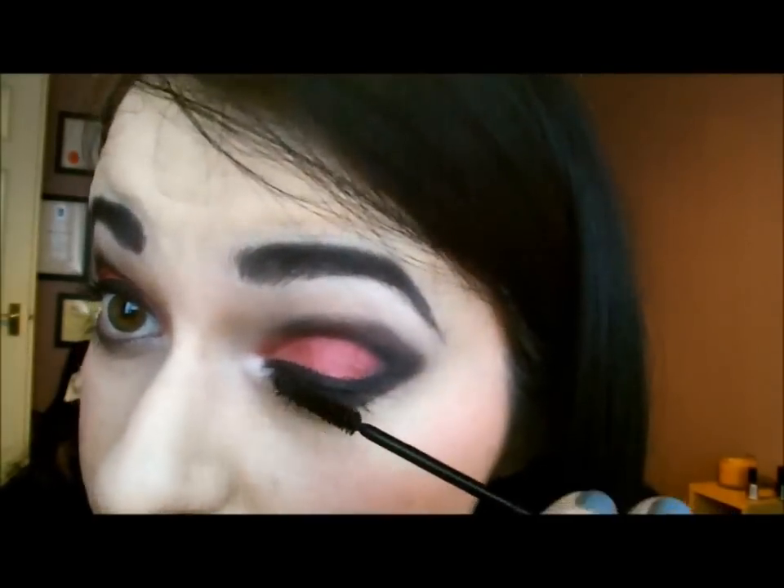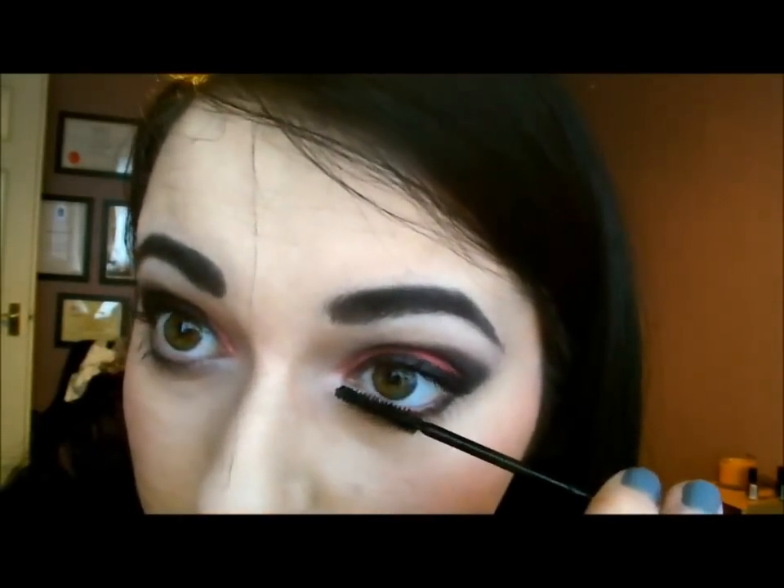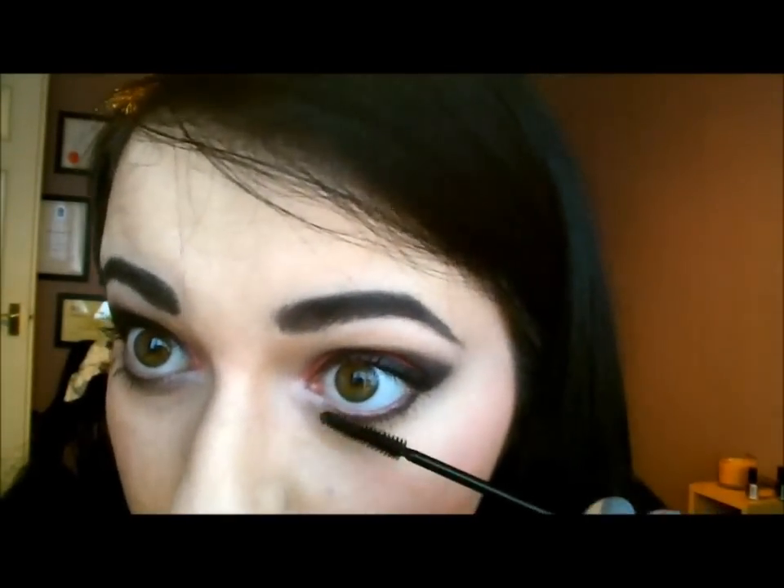Now all you need is some mascara. My mascara is from La Roche Posay — this mascara is for sensitive eyes. And of course, seeing as this is a date look, you could go ahead and stick on some false lashes. You could curl your lashes with an eyelash curler as well.